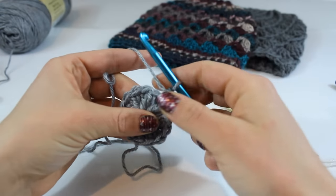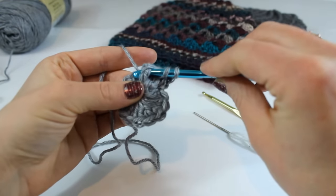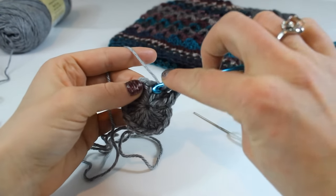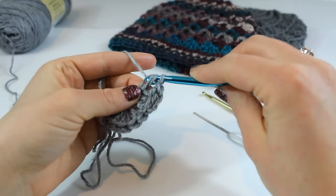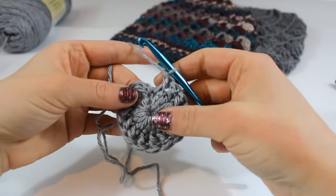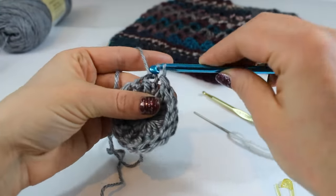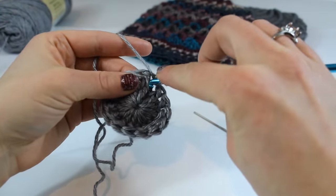Now we're going to do the same for the next stitch. Yarn over, insert your hook from the right side to the left side of that next stitch, grab your yarn and pull through a loop, yarn over and pull through the first two loops, yarn over and pull through the second two loops. Continue in this fashion all the way around and I will see you for round three. This is what round two looks like — make sure and count all of your double crochet and you should have 15. Go ahead and slip stitch to the top of your first stitch to finish the round.